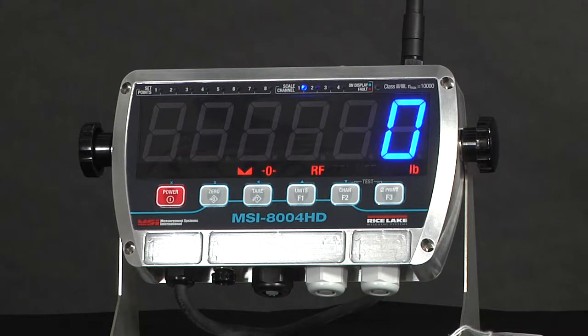Welcome. Today we will be covering the features and capabilities of the MSI 8004HD.